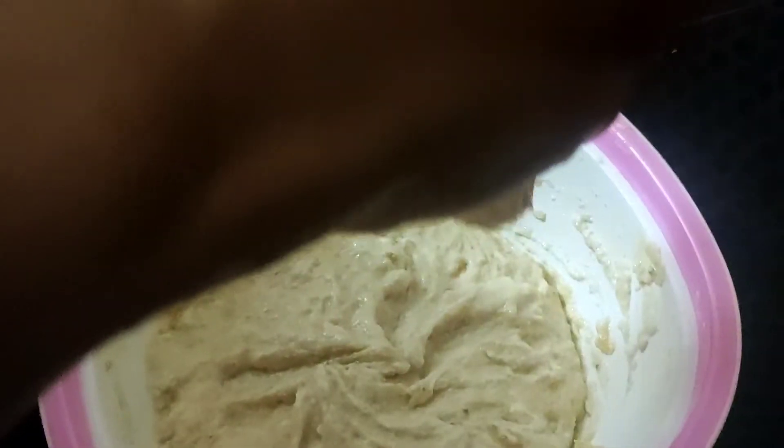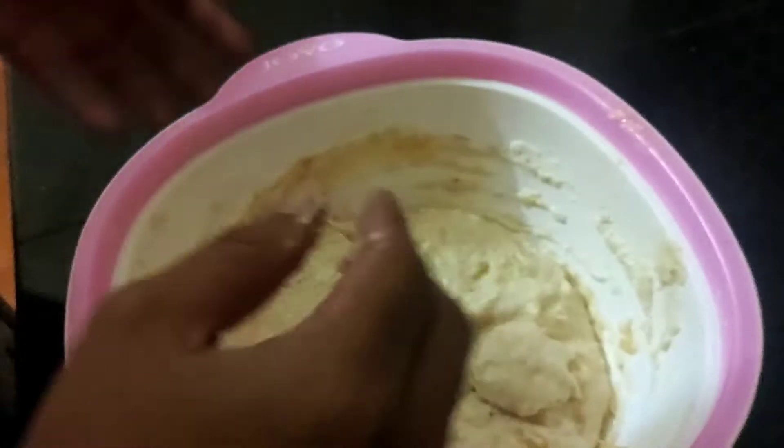You should be able to make balls, so you can drop it like this into the oil — and that's it. Now it's ready to fry.